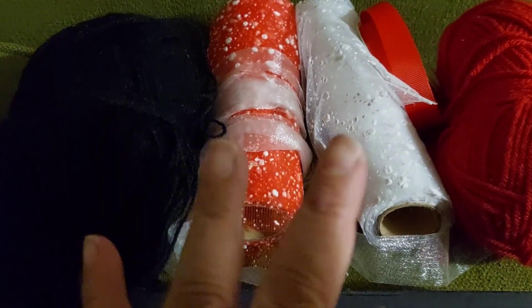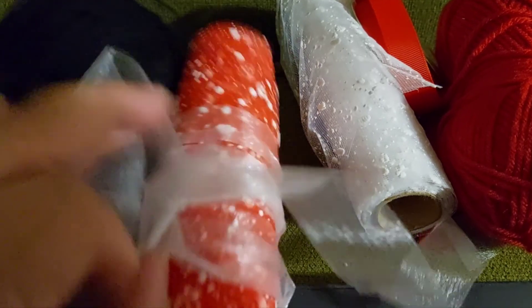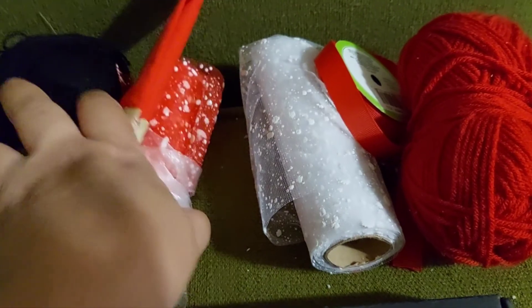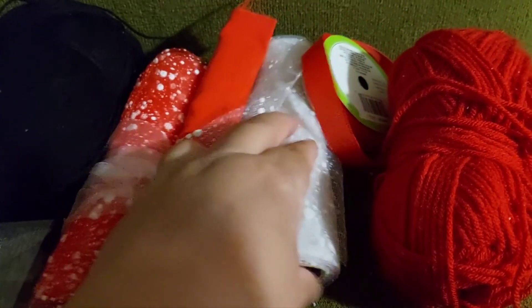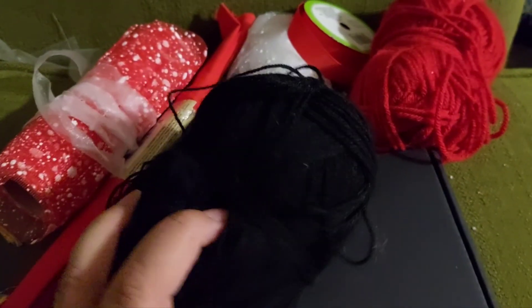I picked out some things I'm going to be showing next week, hopefully on Tuesday — I'll have two or three made. I'm going to be working on two now. For one, I'll use this black yarn from the DT, leftover trim from a pack from Michaels, this mesh I recently got from the DT, and red fabric from the DT. For the other, I'll use red yarn, black yarn, white mesh, and red trim.